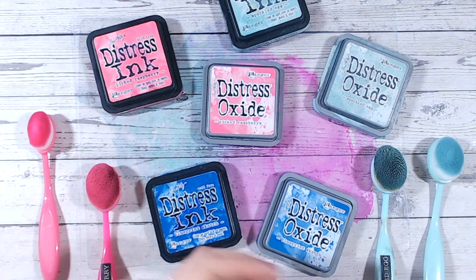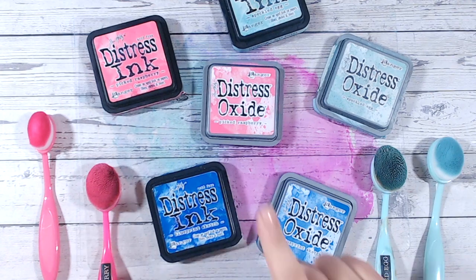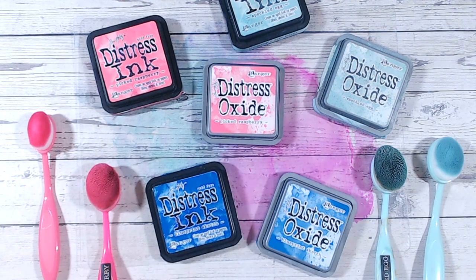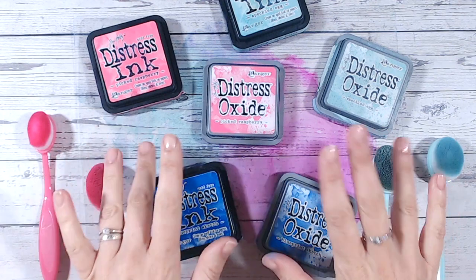I hope you found this video useful — please give me a thumbs up if you have, and leave me a comment if you have any other questions. I'd love it if you could subscribe to my channel. If you love the look of distress inks and oxides, don't forget to check out the playlist here — it takes you through each of the individual distress oxide colors, working through alphabetically, looking at how each oxide compares with others in the range. There are 70 or 71 at the moment, and seeing what you can blend them into with lots of color combinations. Thank you for joining me — I'll see you again very soon.